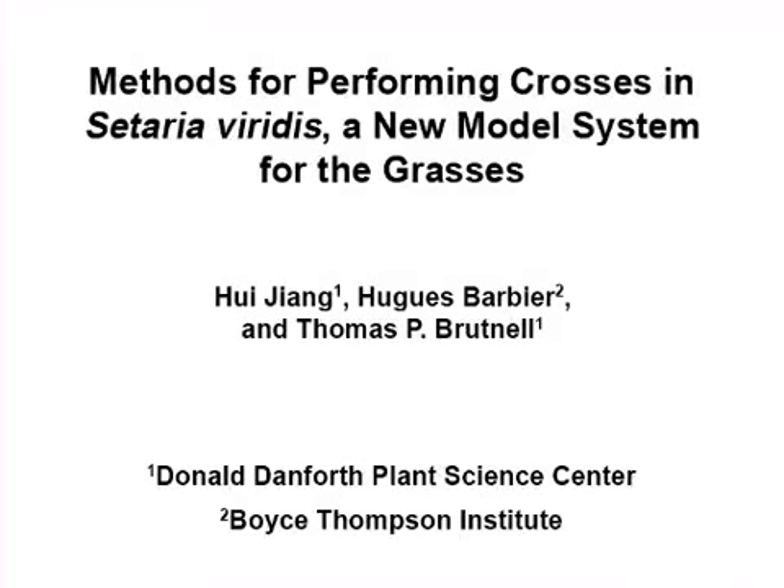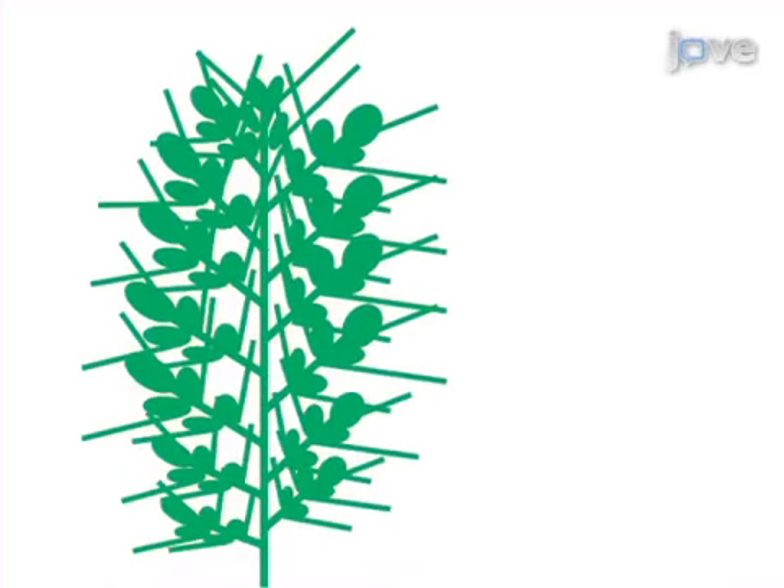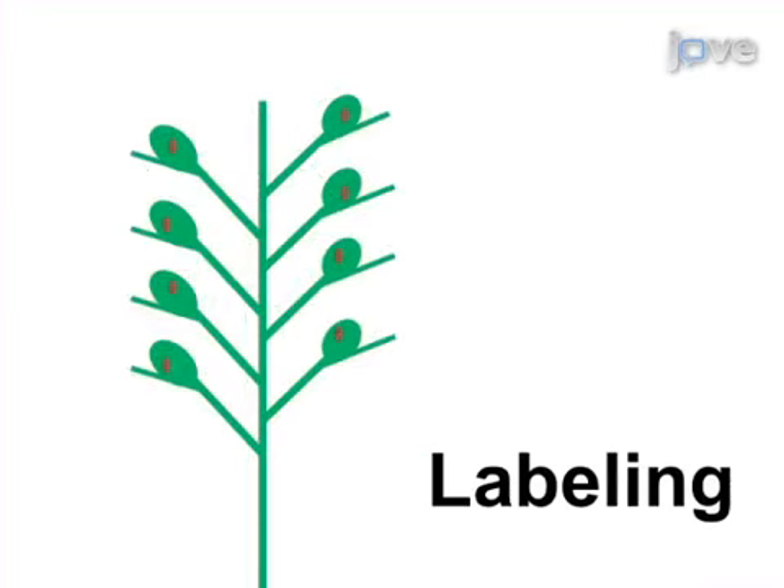The overall goal of this procedure is to demonstrate how to perform crosses for Setaria viridis, a new model system for the grasses. This is accomplished by first selecting, trimming, and labeling the panicle.